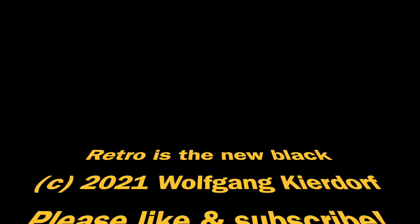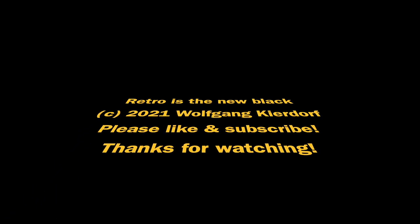This is Retro is your new Black. If you're new to the channel, please like and subscribe. Thanks for watching, and until next time.